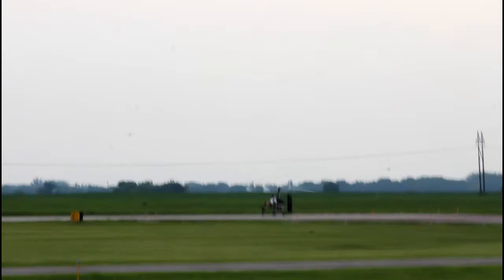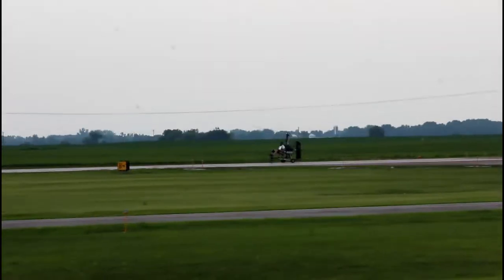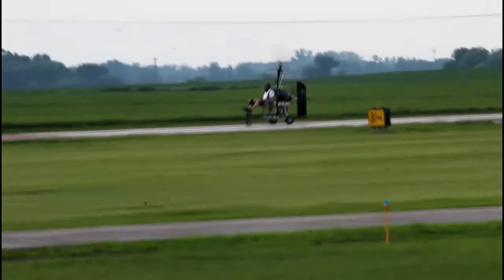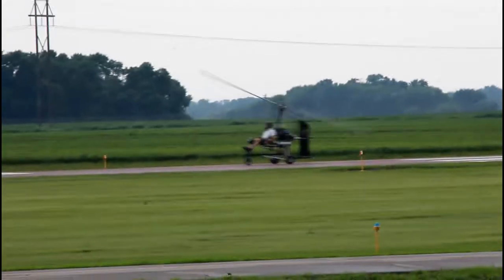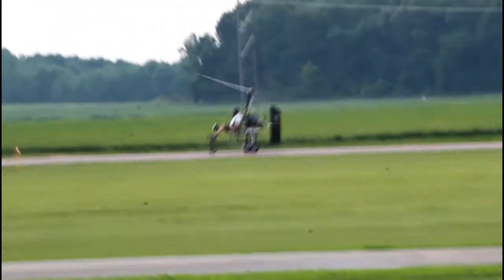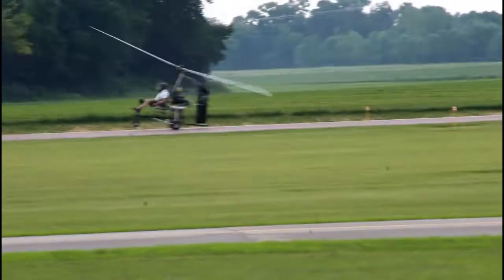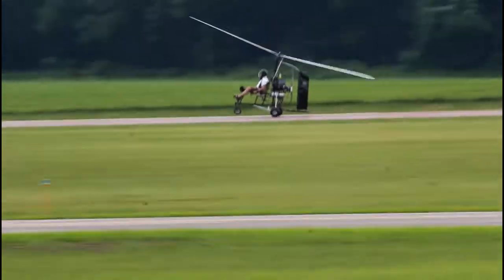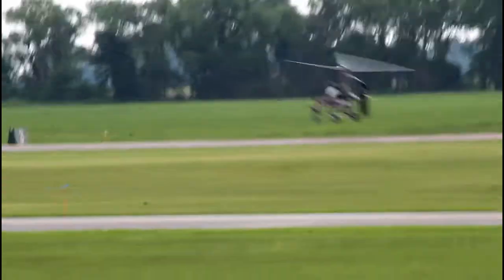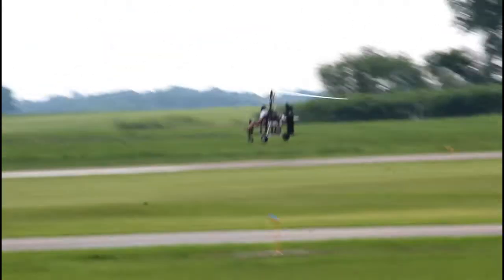I wish my zoom was a little better. That's quite a ways to make.